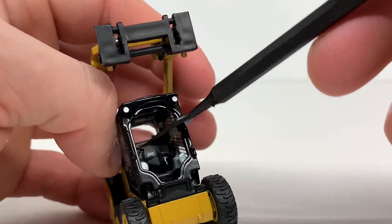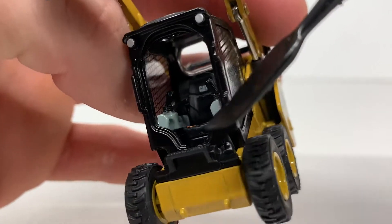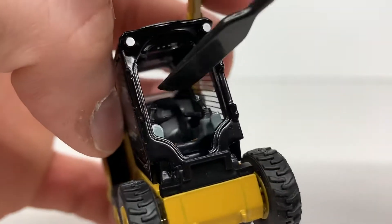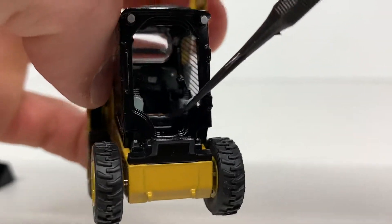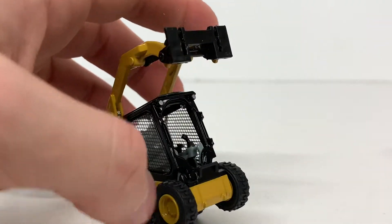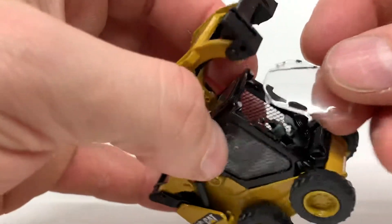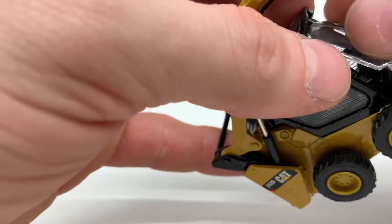When I was doing mine, they must have glued his hands to the controls on the model. As you can see, you have a very nicely detailed interior — you can even see the CAT logo on the back of the seat. You do have some orange residue from the operator left in the model, so you have to pry them out and be careful not to break any controls.